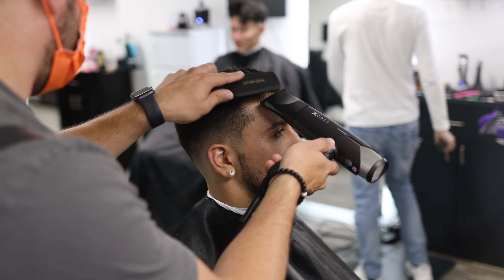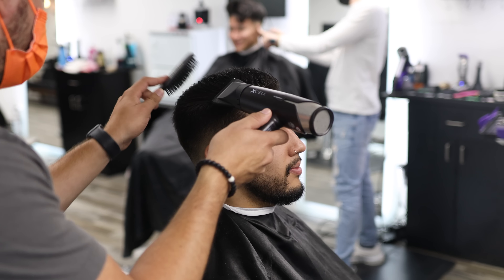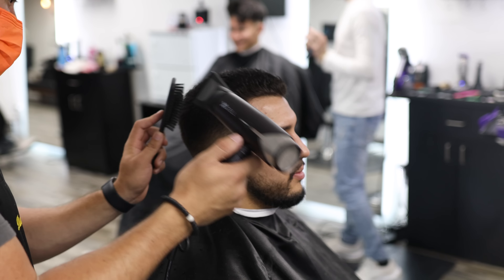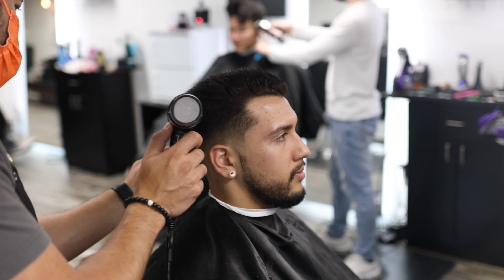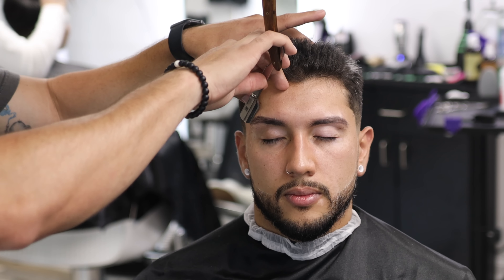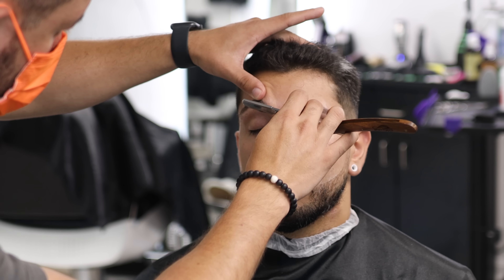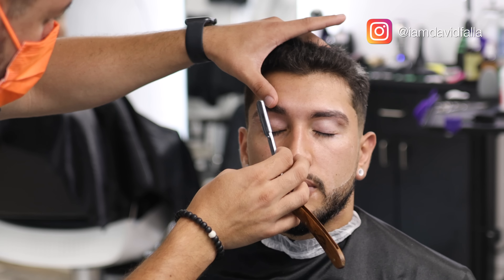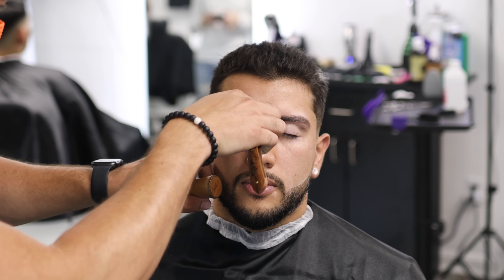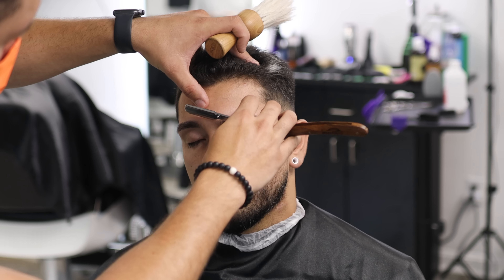Every time I cut a client, I always blow dry the hair and style it in the direction the client is going to style it at home. The reason is I want to see how it looks once it's styled — if there are any adjustments to the shape of the haircut, the clients can see it and tell me, cut a little bit shorter, this and that. Sometimes it's hard for clients to tell you exactly what they want when they're not seeing the final result, so I try to show them the final result with the hair styled and product in.